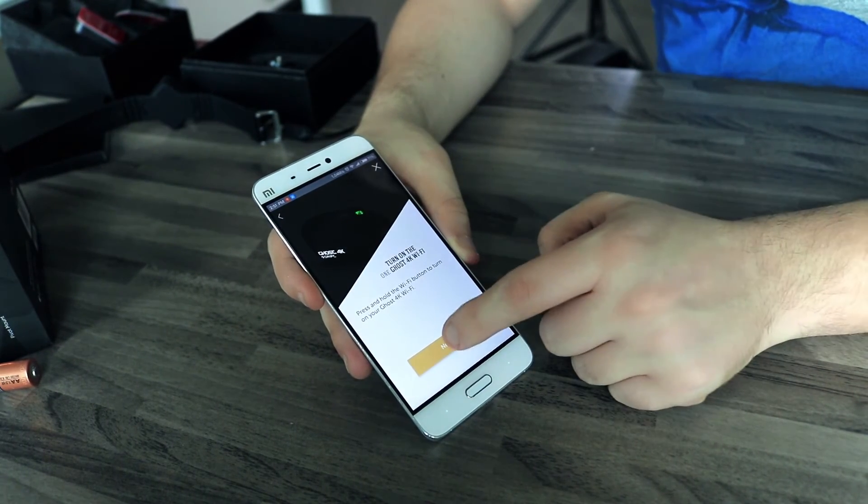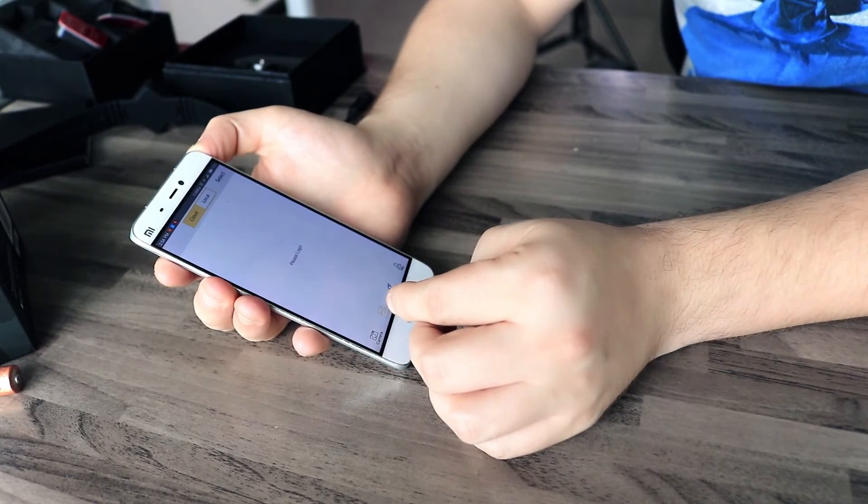It will allow you to remotely control the camera and switch between modes. You can also synchronize the device with the cloud server to instantly upload your photos and videos there, or even use the camera for live streams.